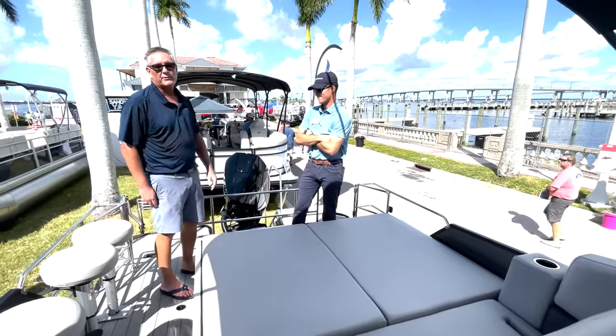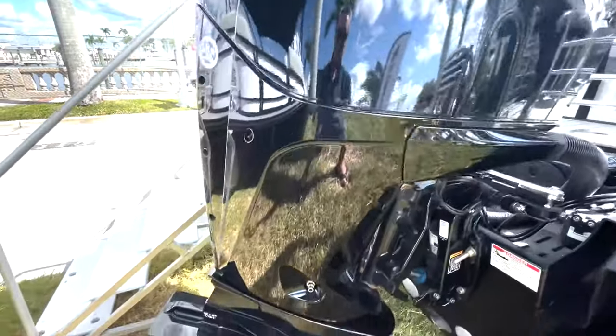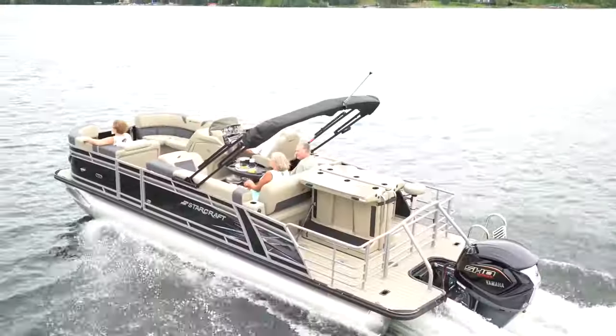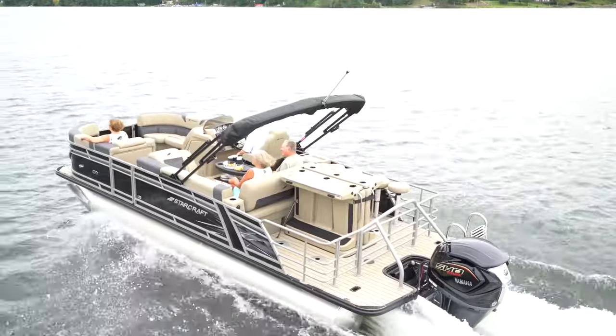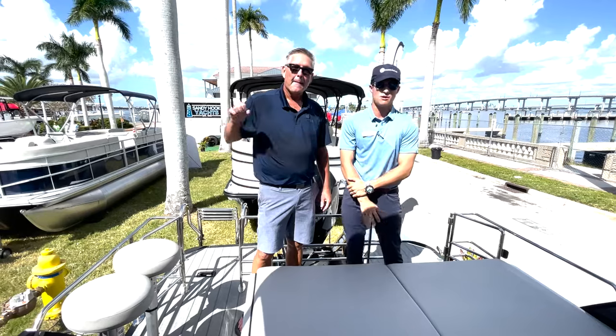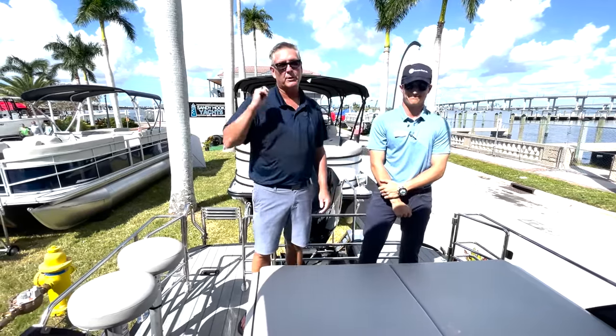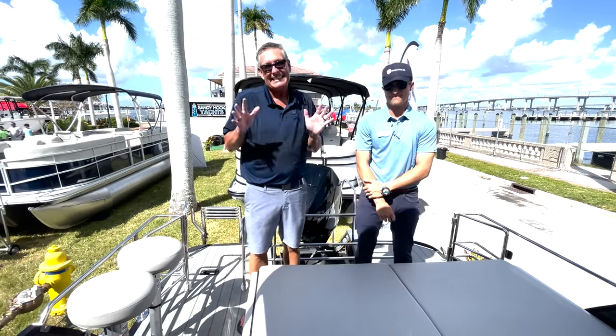I can get the kids on and off the boat with this easy ladder here. We've got a Mercury around the back — we've got a Mercury V6 250, and that's pushing the boat at around 35 miles an hour cruising speed and topping out near the high 30s. You can put the kids on the back and whip them around on a tube or a towable, anything that you want to do.